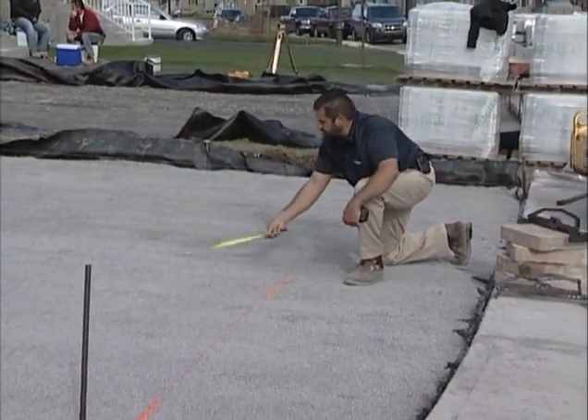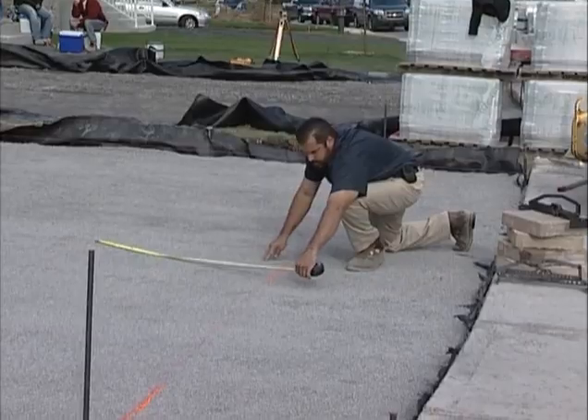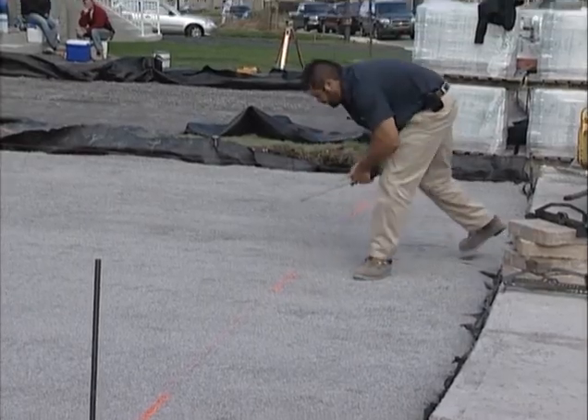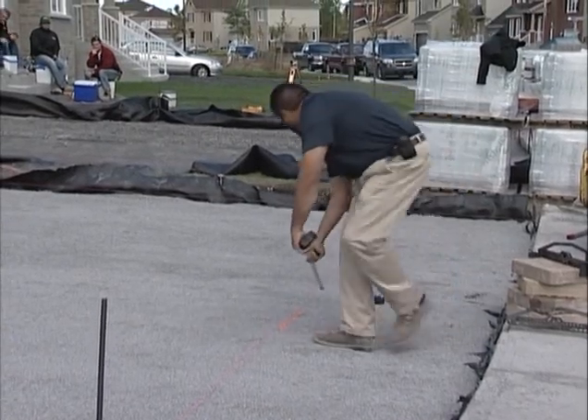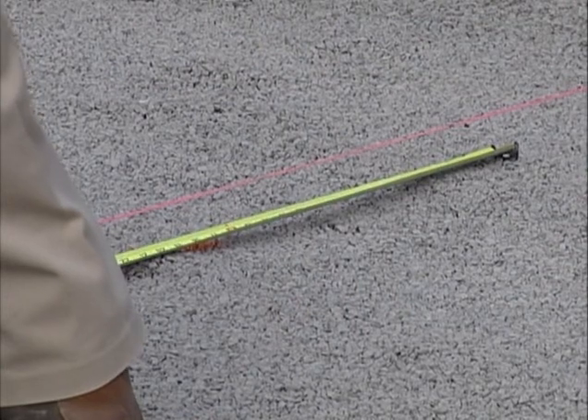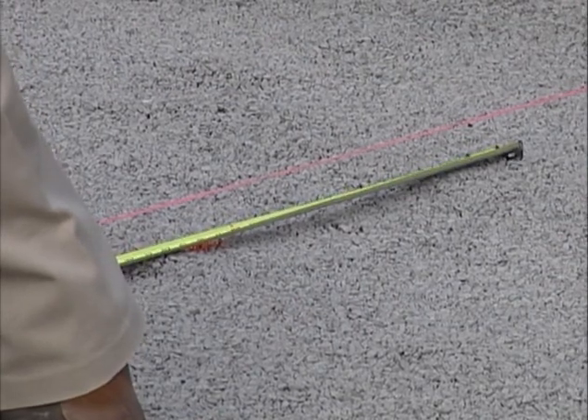With the 3-4-5 method, my tape measure would be at 5 feet from there, giving a 90-degree angle. But the method I prefer is from that line — I'll take an equidistant measurement from that mark, let's say 7 feet.